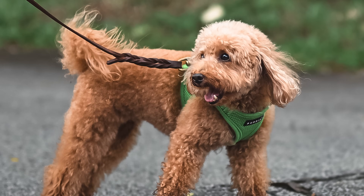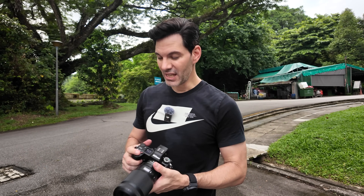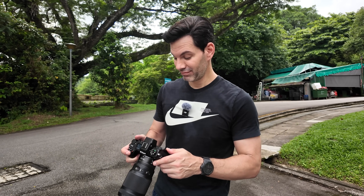Trying out the animal eye tracking on that dog just now — it just sticks on like glue. That's a light-colored fur dog, so it works better with black eyes, but it feels rock solid. The image stabilization out of this, I noticed it right away. And the EVF is just absolutely gorgeous. It's gorgeous and it's bright. I haven't even pumped this up to 4,000 nits yet.